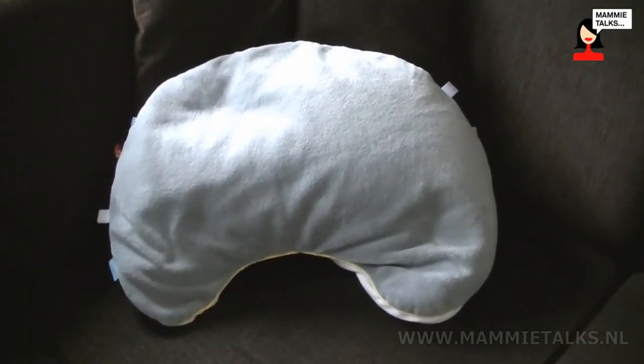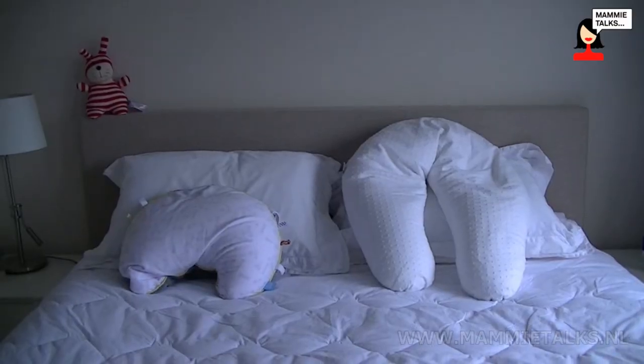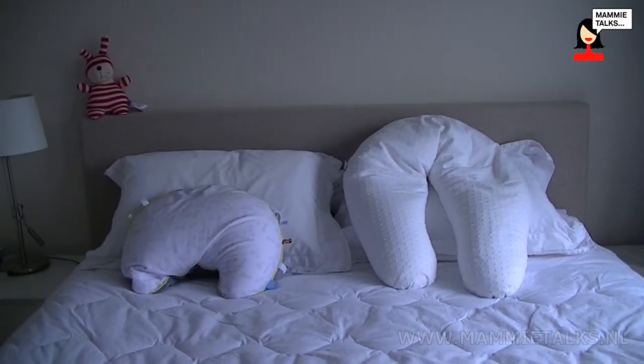Hi, my name is Kirsty and I've been reviewing the Snooze Baby Feeding Cushion. The first thing that you notice about the cushion is that it's quite a lot smaller compared to a traditional feeding cushion, which I actually found a lot more easy to get in position before I started feeding my son.